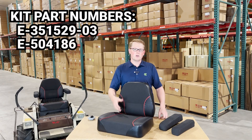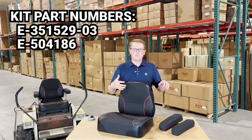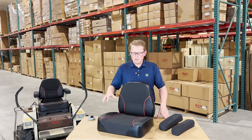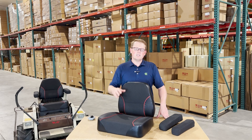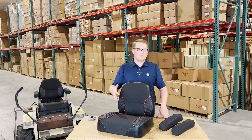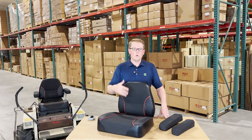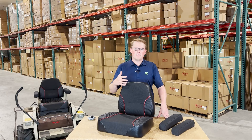So if you're looking to upgrade just one of them, you can do that, but if you're looking to do all of them at once, we also offer that kit. These are a direct fit seat replacement, so they're going to drop in place and fit with no modifications required to the mower or to the seats, so it should be a very quick and easy installation for you.